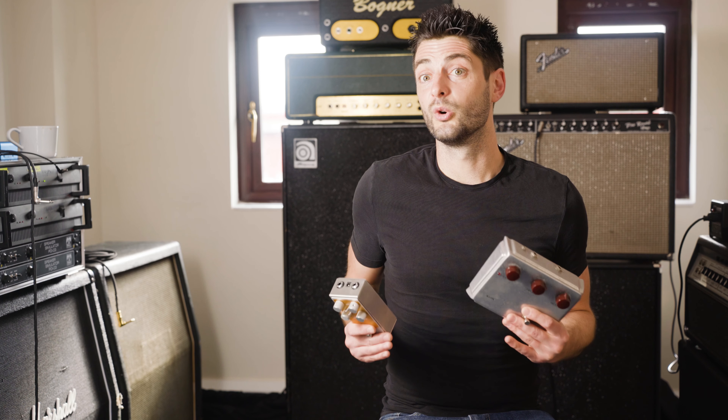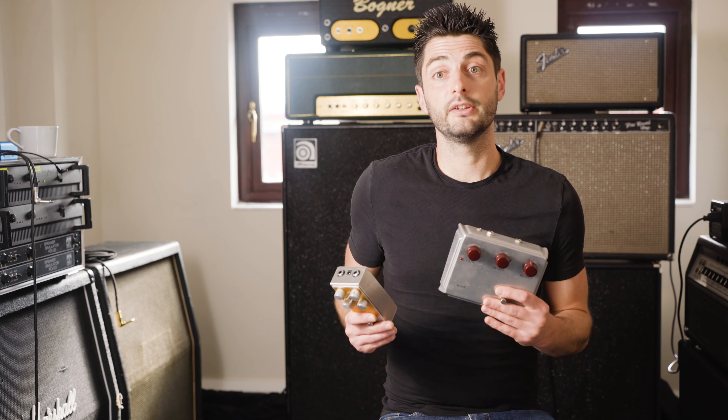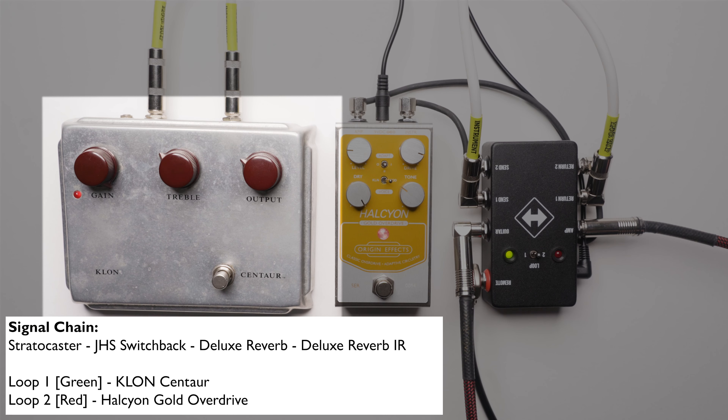Just to make things a bit more different, let's hear the same comparison again but with the Halcyon Gold's voice switch set to mod, which enables a broader, less resonant mid-hump and a softer clipping characteristic.